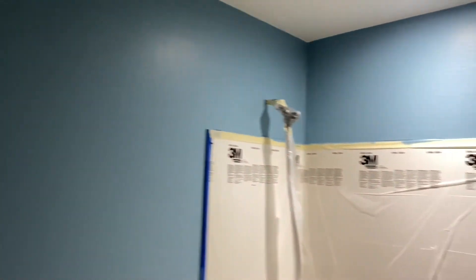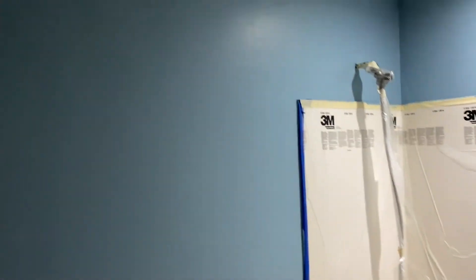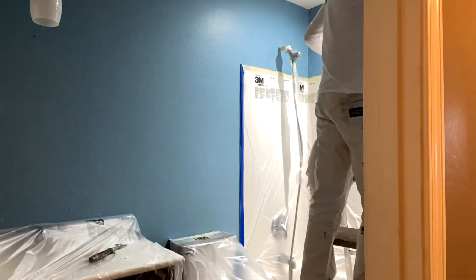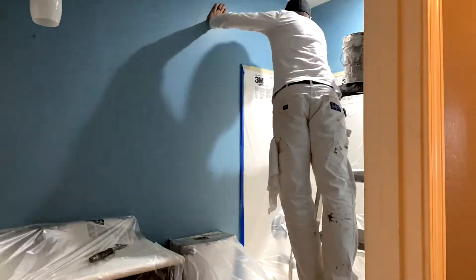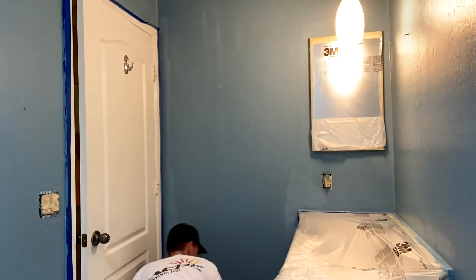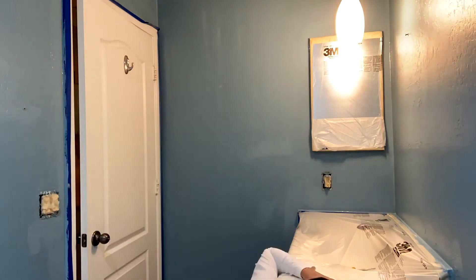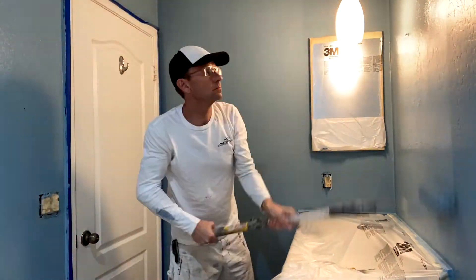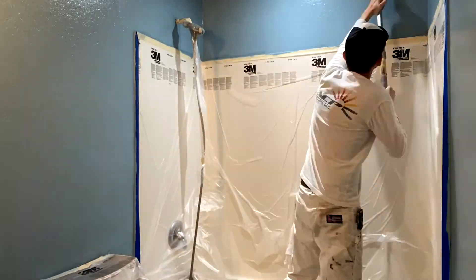Now that it's had the appropriate time to dry and all the surfaces are completely dry, we will begin the second coat. Now we've completed brushing and rolling the second coat, so it's done painted. We're going to start by cleaning up our paint that's in our buckets, and then we'll get on to pulling the tape and masking.